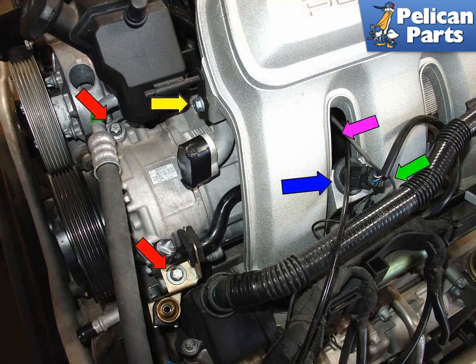Rotate the bayonet lock tab counter-clockwise to remove the power steering fluid reservoir from the car. The compressor is held in place by three long 13mm bolts. Remove the two front bolts along the front edge, red arrows. In order to get to the remaining AC compressor mounting bolt, you will first need to remove the temperature sensor mounted in the right passenger side manifold, in between the first set of runners, indicated by the blue arrow.